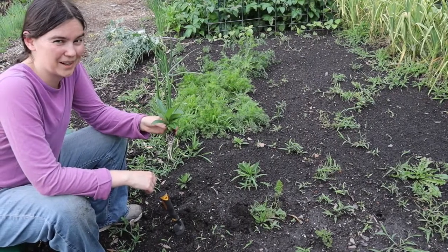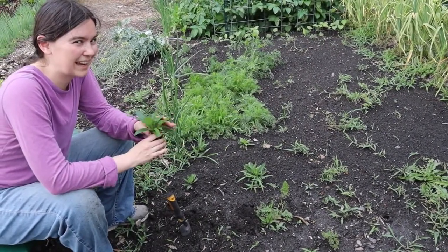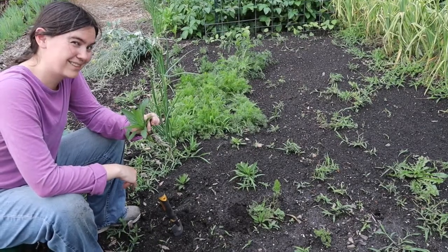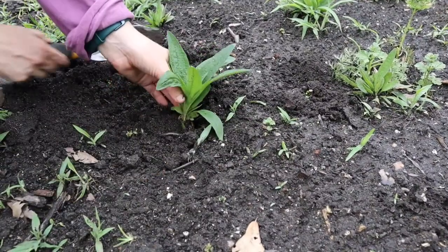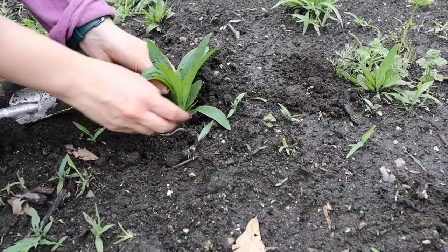I accidentally wire-weeded one of our Arnica plants out last week, and we had one leftover that hadn't sold. I'm very glad I had kept this one — I'll plant it over here and hopefully it'll thrive. Look at that happy earthworm — beautiful.